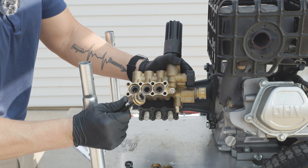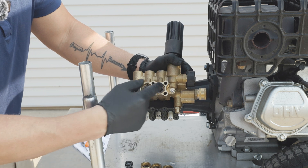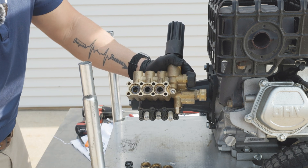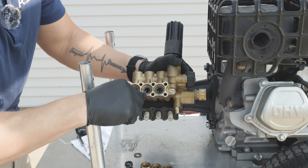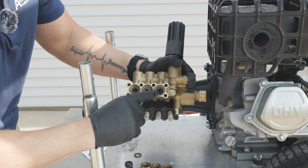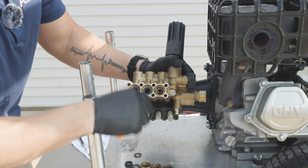You might get the washer that comes out with it, which is fine, because removing the spacer washers is just going to be the next step anyway, followed by the high-pressure seals. So take a hook, get our washers out, and then from there remove our high-pressure seals.